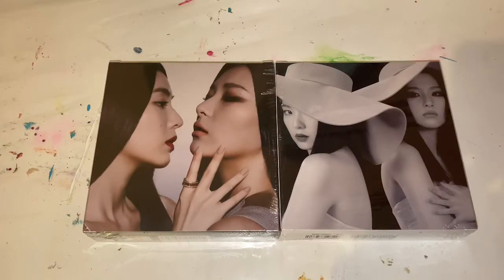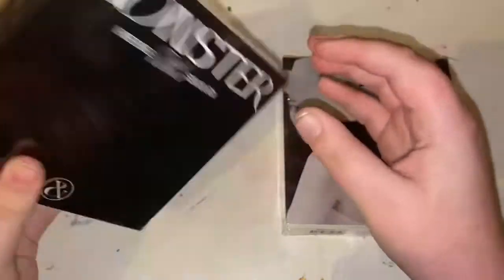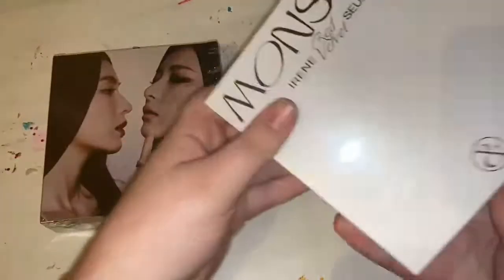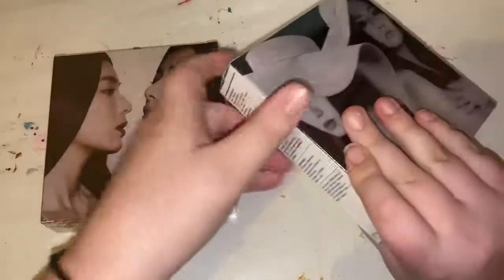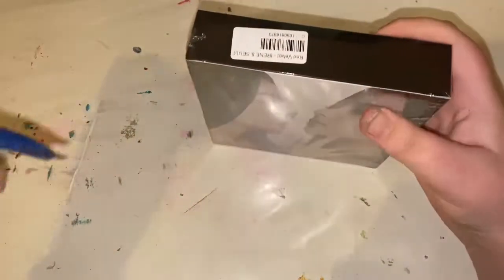Welcome back to another video. In today's video I'm going to be unboxing Solarene's Monster. I've got the top and middle note versions. I'm not sure which is which, but I'll do this one first. So let's get into it.